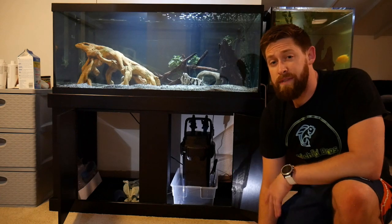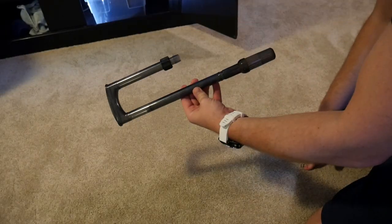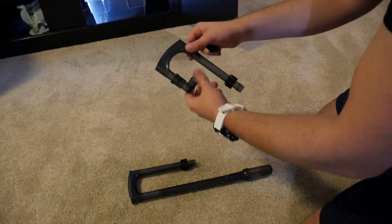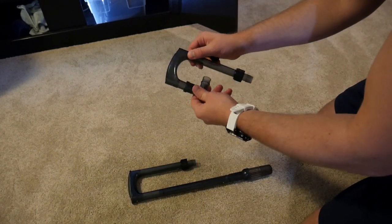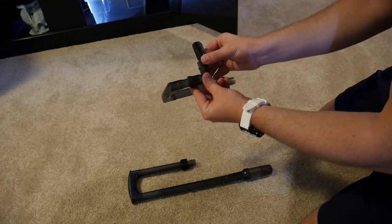The filter's in place, now it's time to attach the hoses. You have your intake here, and then for your outtake you can either install the spray bar or this piece which lets you direct the flow any way you need it.